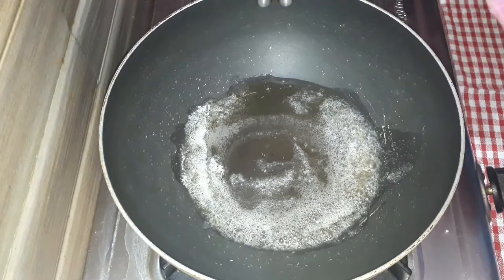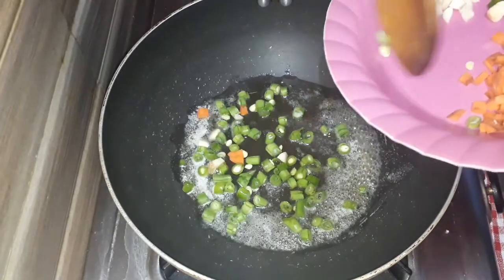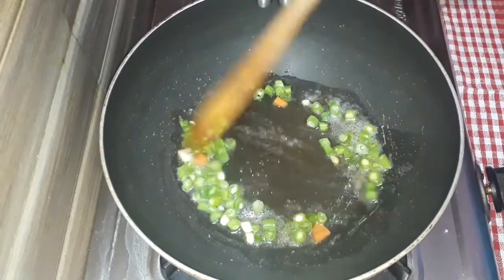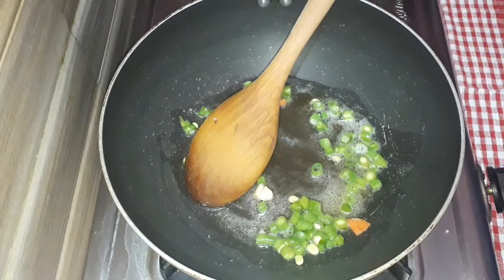Now we add the vegetables. You can add beans and carrots. You can add the vegetables and capsicum. Add carrots.